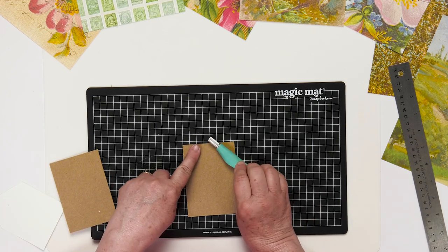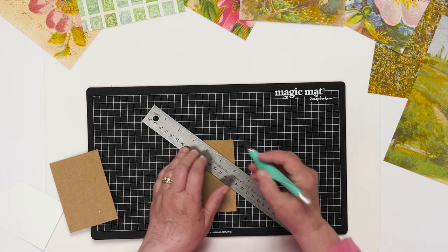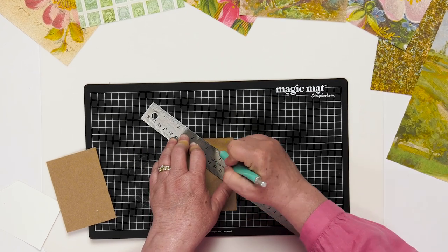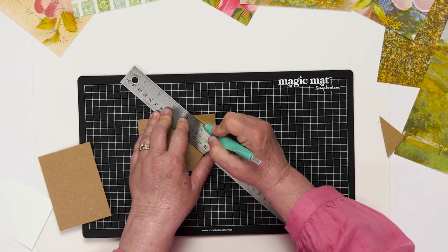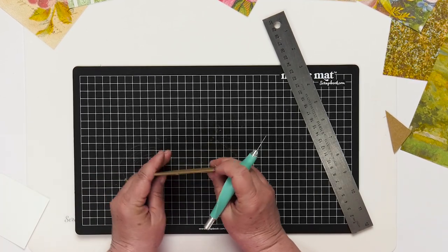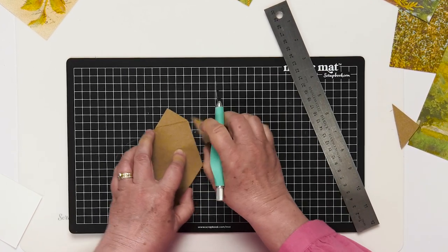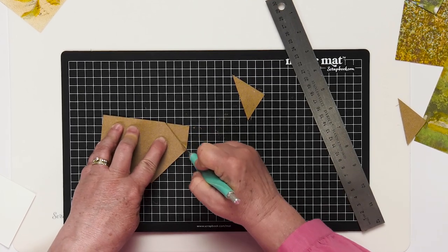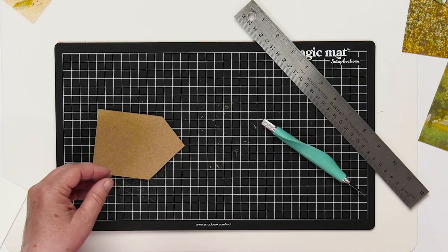Always remember when you're using a craft knife, always have a sharp blade because a sharp blade is a safer blade. Make several passes instead of putting a lot of pressure to do just one pass — it's a little safer and you'll have better luck with your cut. It's nice to use the original piece as a sort of shim for cutting the secondary piece. I always hang onto these — they're really good for scraping glue across things, so I never get rid of bits.